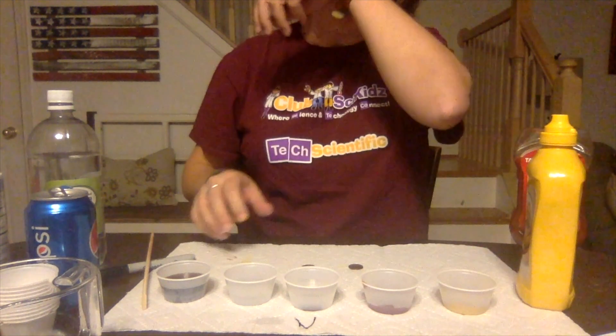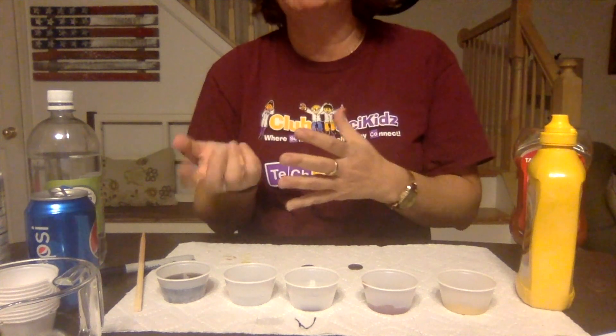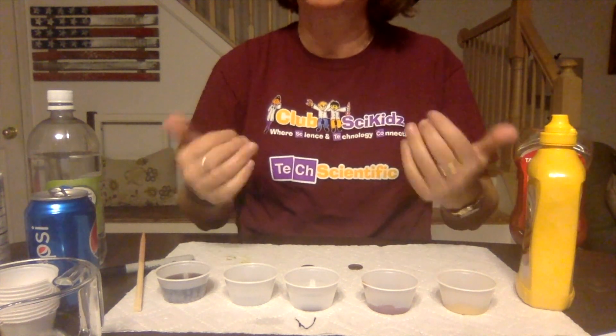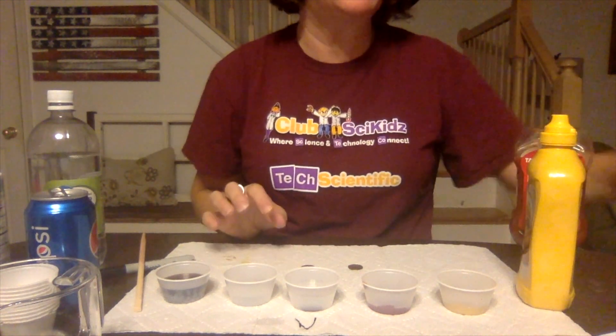Now set your timer. You can do it for five minutes or ten minutes. At the end of five minutes, take the pennies out, check the results, and then put them back in for another five. That's up to you.